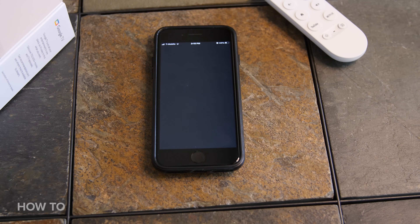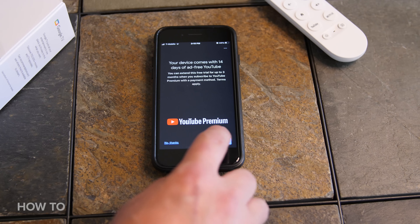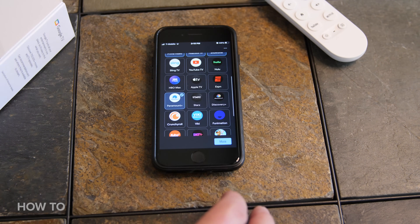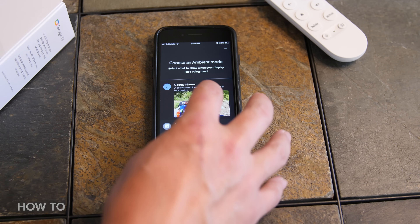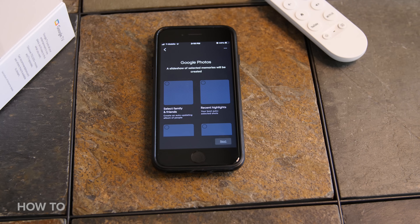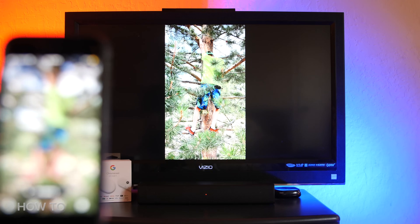Click continue and follow the prompts. Now you will be prompted to select the services you want to use with your Chromecast and Google TV. Make your selection and then on the next page you will be asked to choose an ambient mode. You can select an art gallery or connect your Google Photos account, so your Google Photos images will be displayed on your TV when the Chromecast is not active. It's a handy way to show your whole family images and videos without passing around your tiny phone screen.